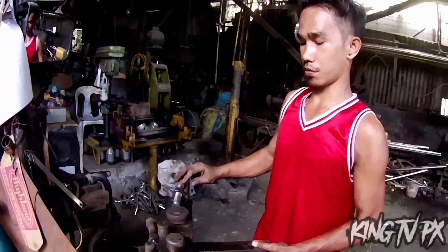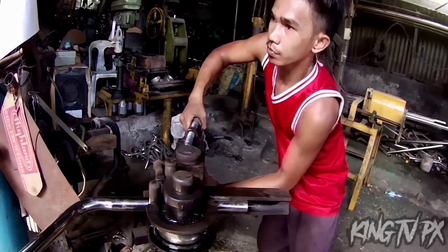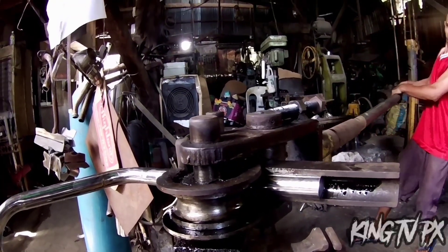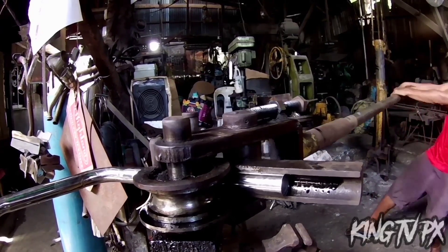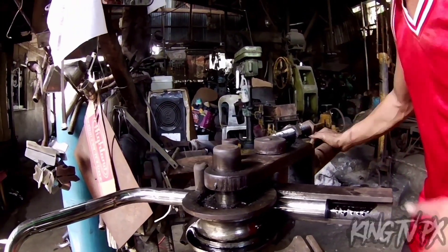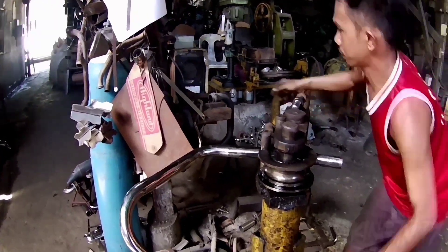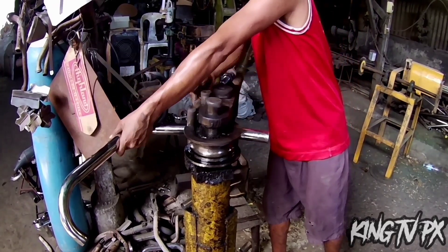Sabi niya, mga paps, i-bend po pataas ng kaunti. Kasi ang gusto ko pong mangyari is hindi straight yung tambutso — gusto ko pong naka-slant. So ang ginawa is i-bend ng kaunti. Tapos na, mga paps. Tignan na lang natin kung anong resulta mamaya.